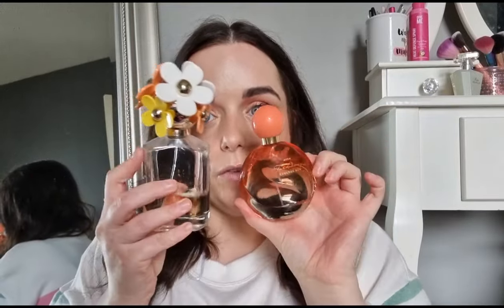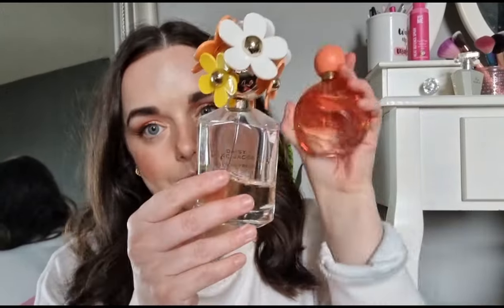Ever So Fresh is a lot sweeter. If you want a dupe for Marc Jacobs Ever So Fresh, Falling Away and Endless Sun are very similar — I love both of them. But if you've already got one you don't really need another, in my opinion. Anyway, we're going to do the main comparison now.